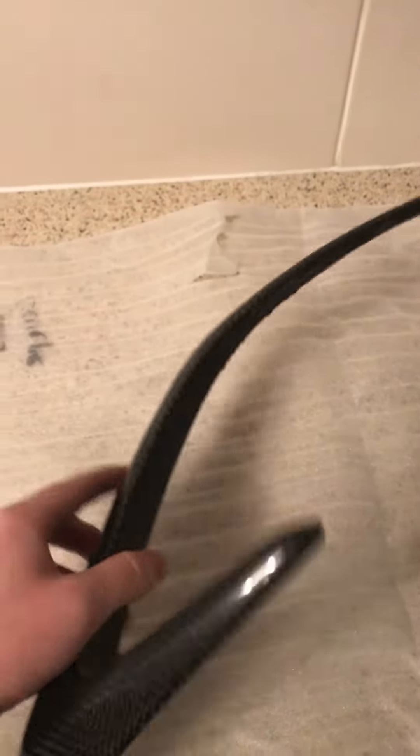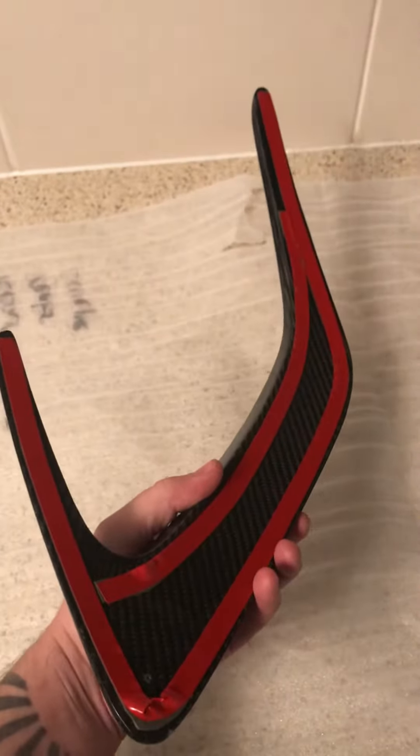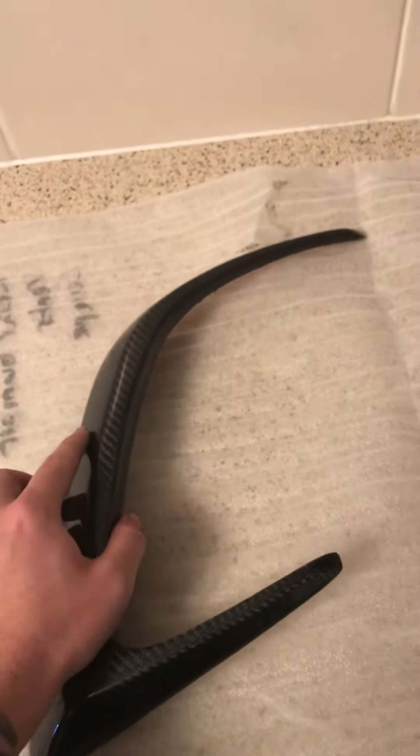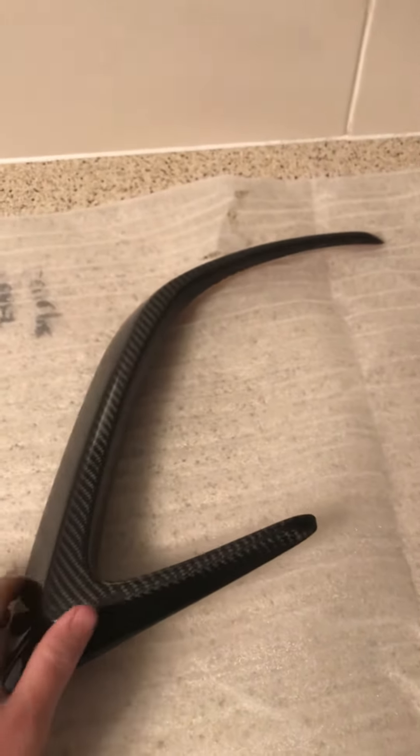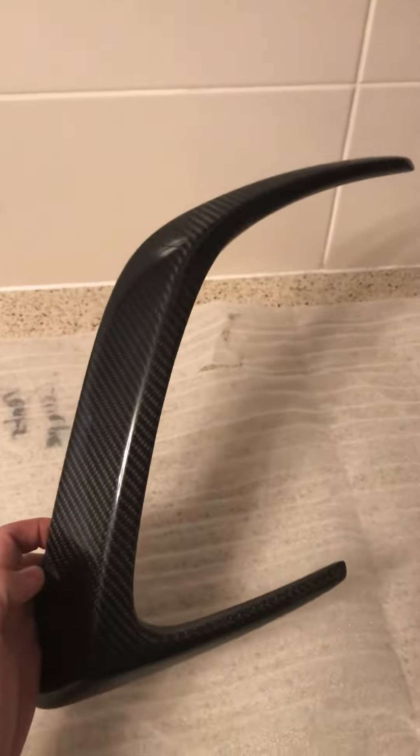Just a quick video to show you that these are on the market, and if you do have a C63 C205 or a W205, they do exist and I think they look nice. I'll try and get a video done of them on the car and see what you think.